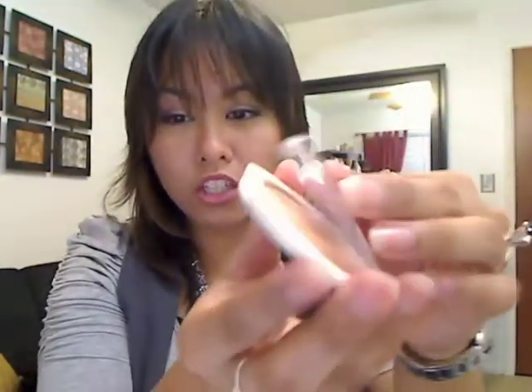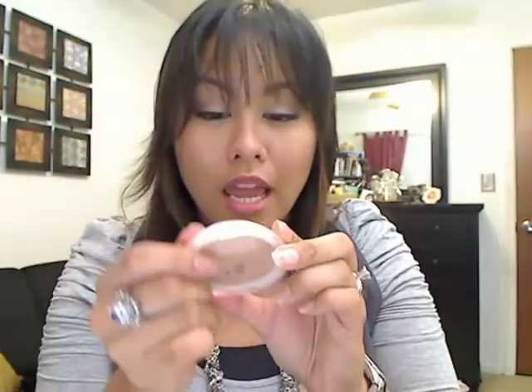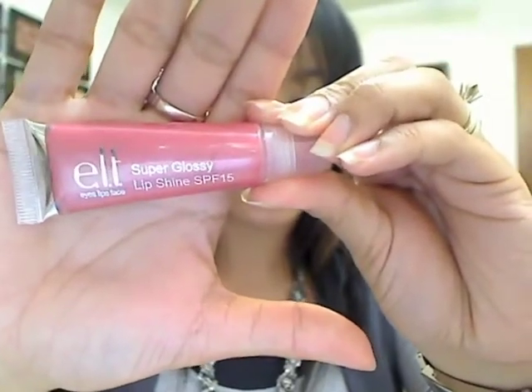Their clarifying pressed powder is once again a dollar. The packaging is a little cheap and it's very tiny, but it's perfect for on the go. It really evens out my skin tone, gives pretty good coverage, and mine is in Honey. I also got their Super Glossy Lip Shine lip gloss. What I love about it is it has SPF in it, which is one of the best ways to prevent aging. This one is in Watermelon — they have good pigmentation, they're really glossy, not super sticky, and they all smell like candy.